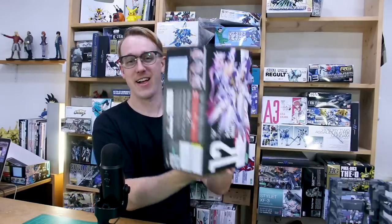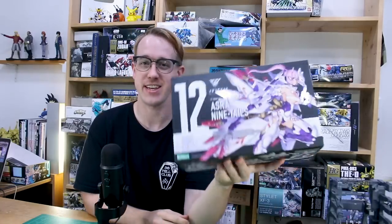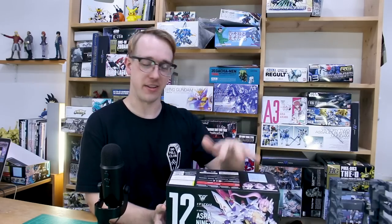Hey, what's going on guys? This is one that I know some of you guys have been waiting to see. This is the Asura Ninetales kit. Among the different Frameworms Girl and Megami Device kits here in the queue behind me to be reviewed, this is the one that I think I see come up in the comments most often. So let's go ahead and take a look at the Ninetales kit here.